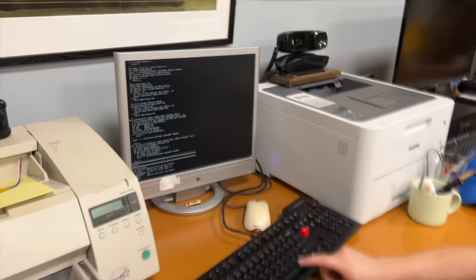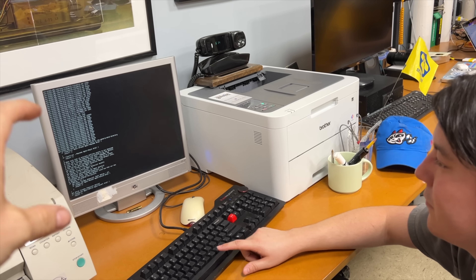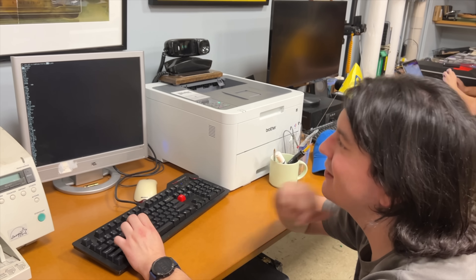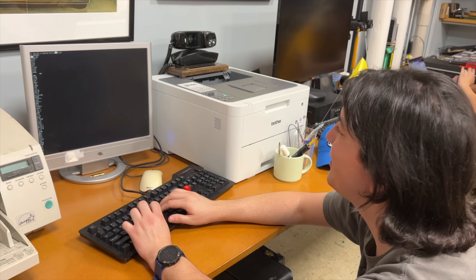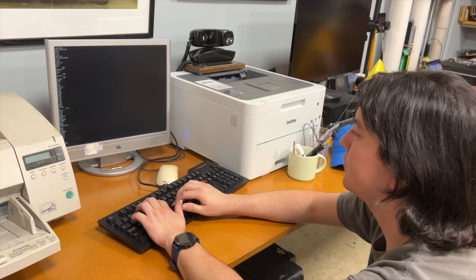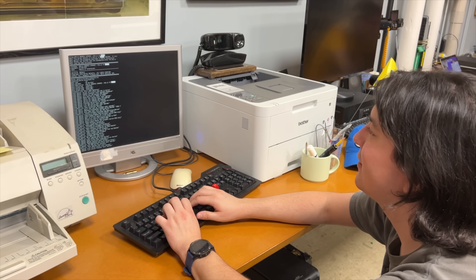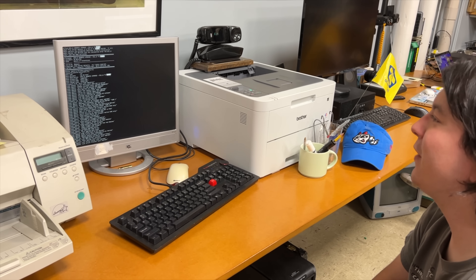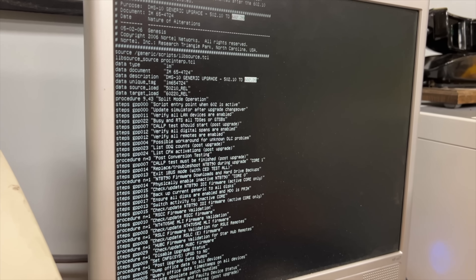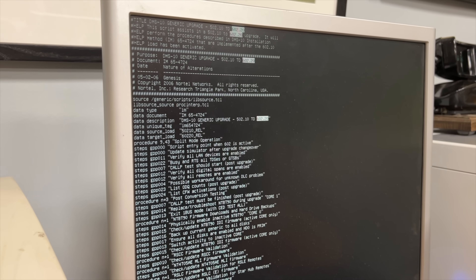The other nice thing is that the strings in here show us this is Generic 602, which is the most recent generic for this machine. Everything is chorus_60220. For those of you not initiated in telephone switch lingo, 'generic' is the word for the software package. Nortel had a bunch of generics — here's the upgrade script from 502 10 to 602 20, so 502 was the previous generic. This is running the newest software you can get for this machine. After that, there was never a generic seven anything.